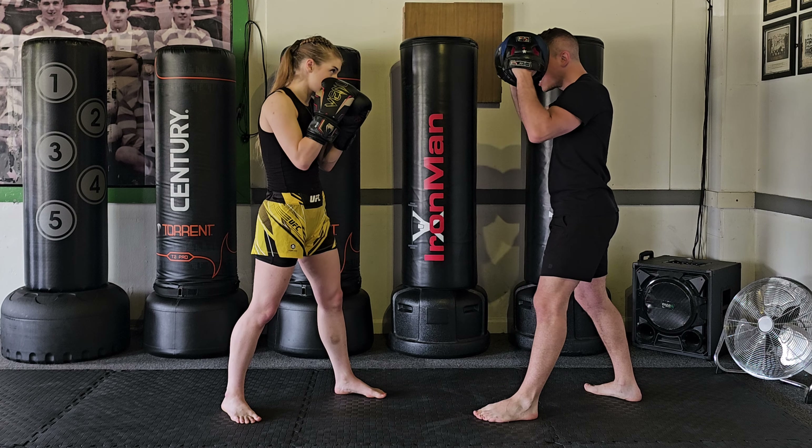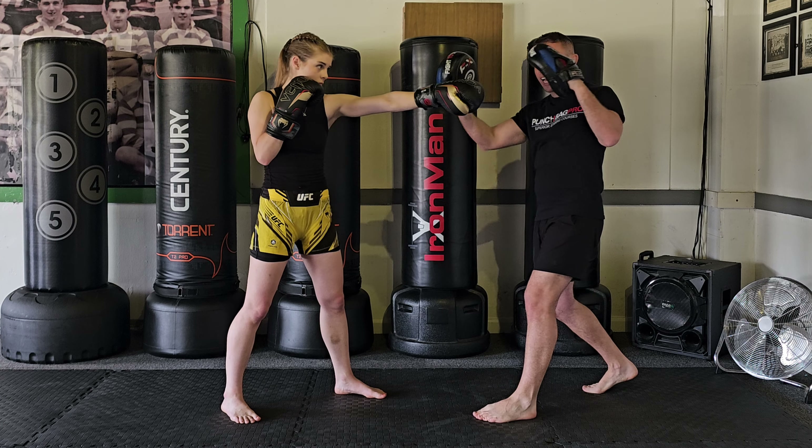Looking at counters to the jab, we're going to look at destroying the hands. This is really nice because as soon as someone jabs you, if you start attacking the hands, they don't really want to throw their jabs anymore — because every time they throw it, they get hurt. Option number one is to actually punch the hand.